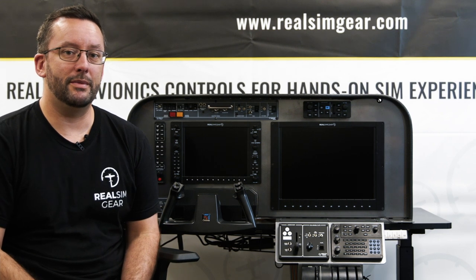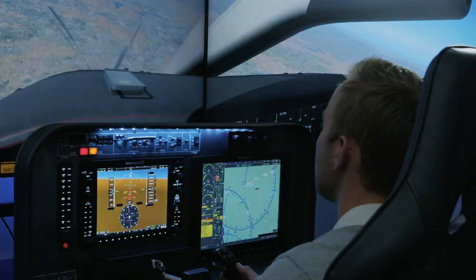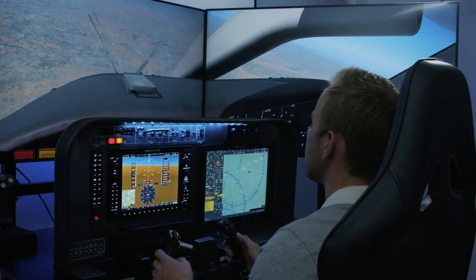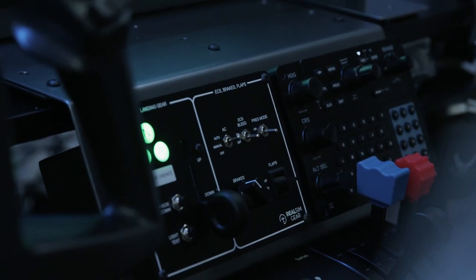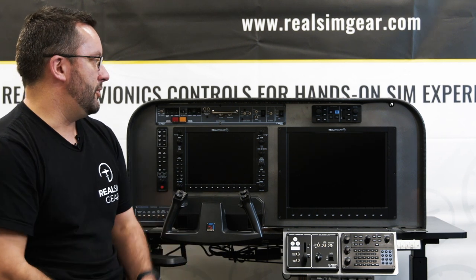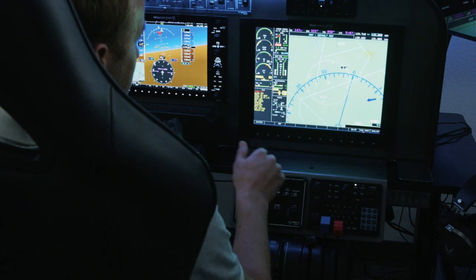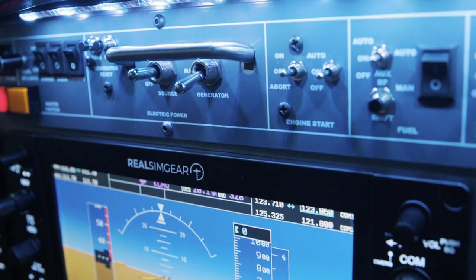Hey, this is Jarrod with RealSimGear. Today we're going to talk about the RealSimGear TBM package. The TBM package is designed to work with the Hot Start TBM 900 aircraft available from X Aviation. That's a remarkable aircraft with a huge amount of detail and all these different systems modelled, and when you use it with a hardware package like this you can really enjoy all those system details.